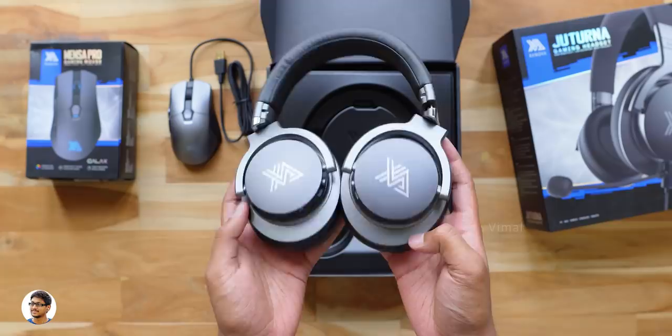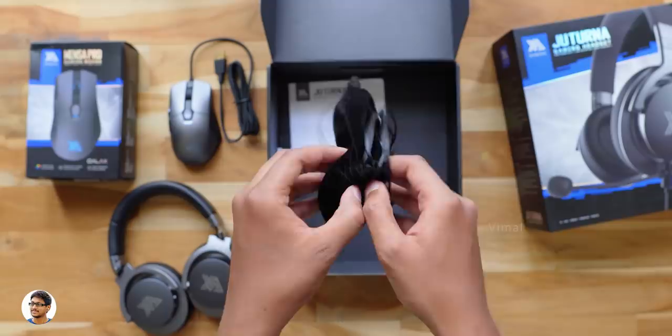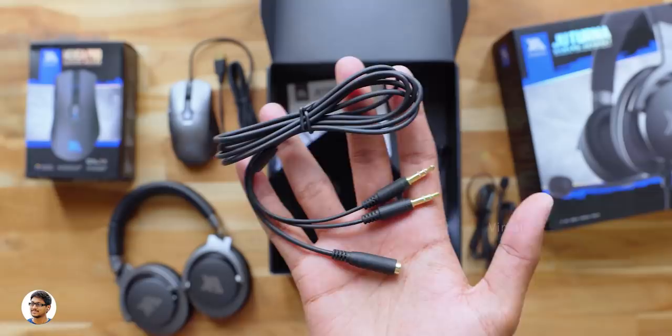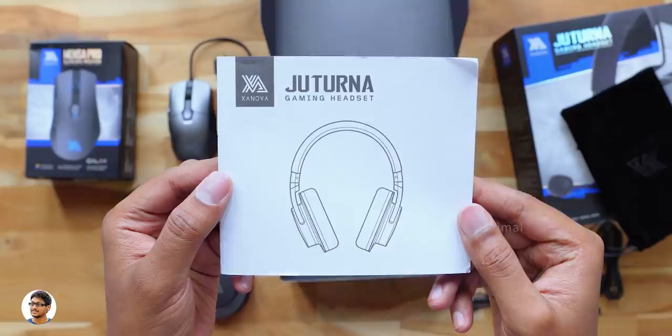Let me show you what else we get in the box. You get a high quality carry case with the Zanova branding on it — the material is really good quality, feels soft and premium. And inside the pouch we've got some accessories: a 3.5mm PC adapter cable, a 3.5mm to 3.5mm cable with a microphone for your smartphone, a 3.5mm cable with a high quality gaming-grade microphone, and finally a user manual.